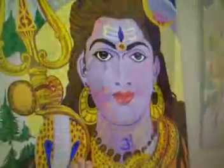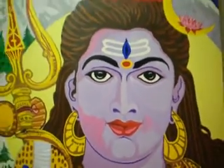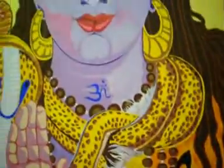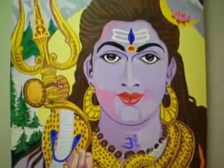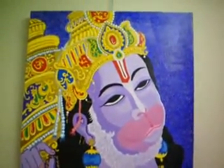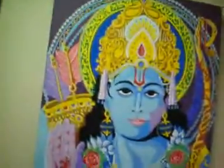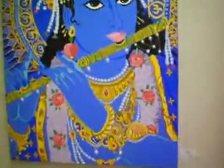We have four paintings here by Ed. This picture is called Siva and it's an acrylic — generally these are about three by four feet. This is Hanuman, Rama, and Trana.